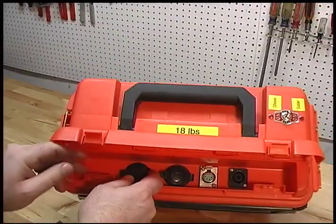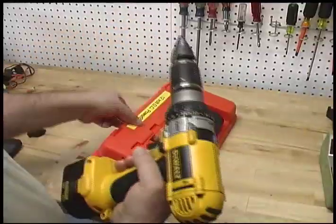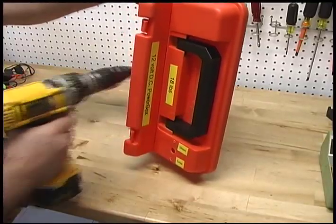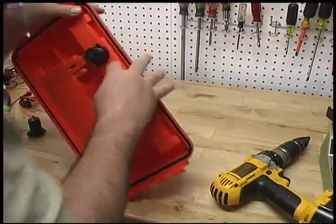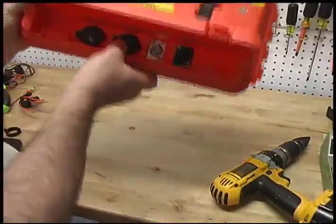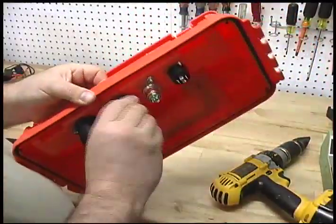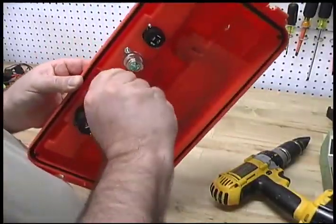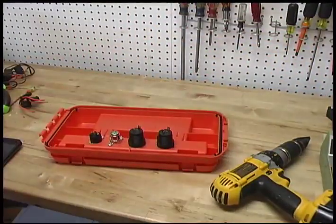Next, measure out and plan where you would like the cigarette jacks to be located. The lid can be removed from the tackle box, which will make it easier for drilling and mounting. Using the stepper drill bit, drill the holes for the cigarette jacks and mount the jacks. There are a variety of jacks available, including USB power jacks. One of the jacks in my project is a 4-pin power plug used in commercial television to power TV cameras and monitors.